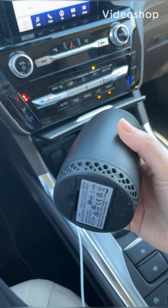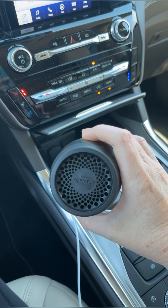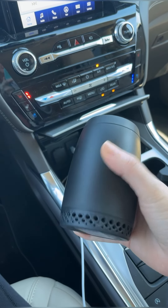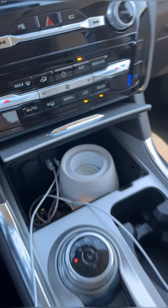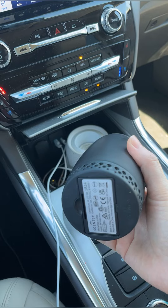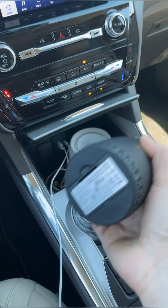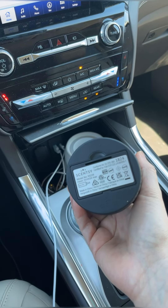New product alert! This is the new Scentsy Go. This is clearly a lot smaller than the contraption I have in here — that is the tabletop. But y'all asked for it, and we got a battery-operated Scentsy fragrance delivery system.